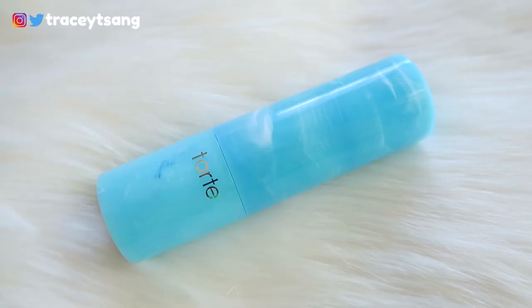The final lip product is a lipstick in the color 'Beach Babe.' I absolutely love the packaging — the color scheme is so pretty. When you open it and twist it up, you can see it is a very pretty nude-ish color.